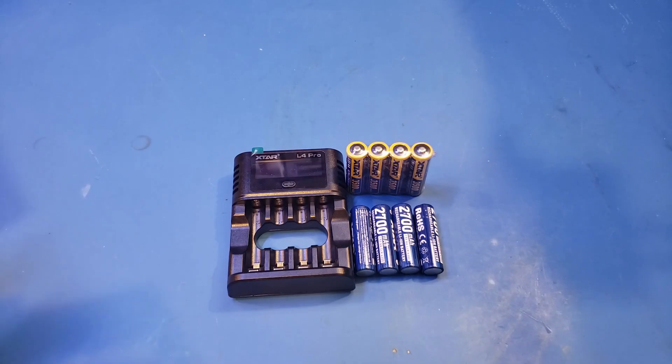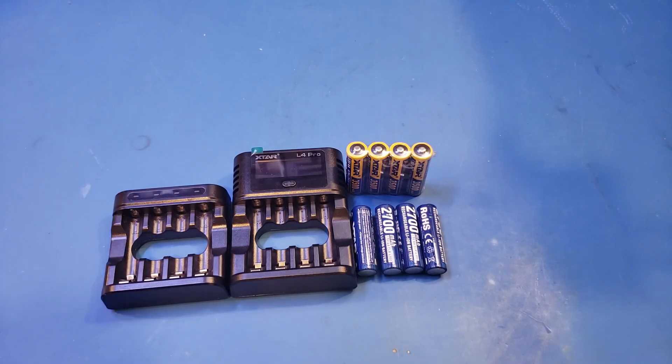You probably have seen me using the L4 charger from X-Tar in one of my earlier videos, explaining how 1.5V lithium-ion battery works. And that charger is here for comparison. The main difference is the inclusion of the LCD on the L4 Pro, and the additional discharging modes that I mentioned earlier.